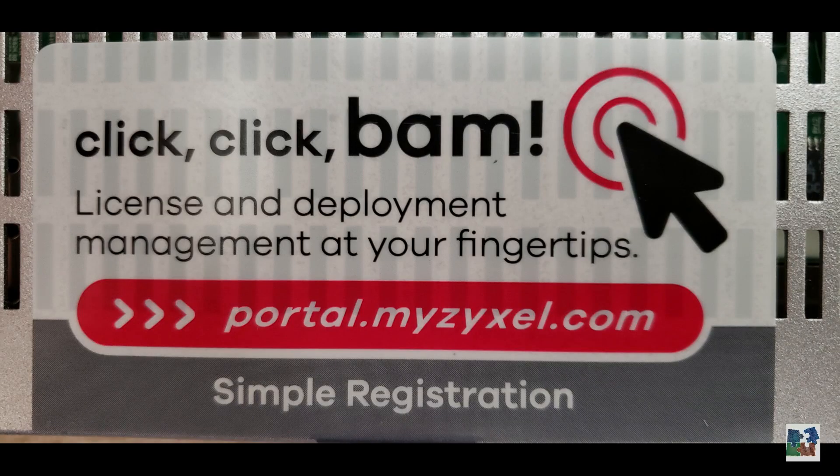Easy registration — click, click, bam! From portal.myzyxel.com.